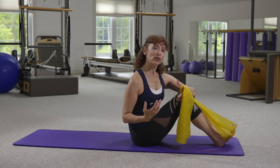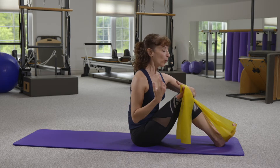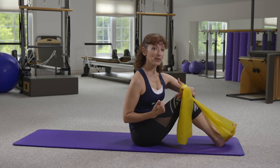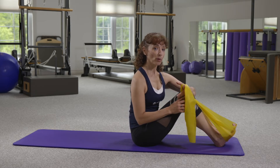We're also going to look at how we can incorporate breath into this movement. We're going to add one more element to it, and that's the idea of opposition — having the arms and the legs working in opposite directions. That's going to help us create more stability or more control through the torso.